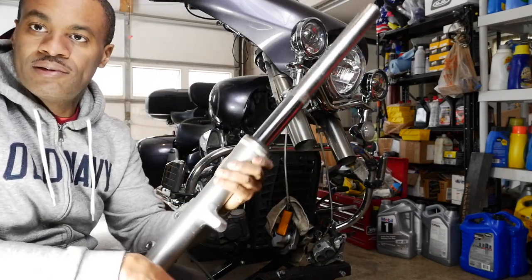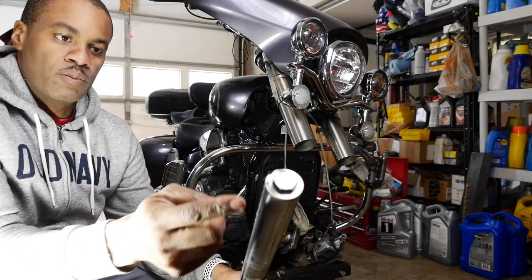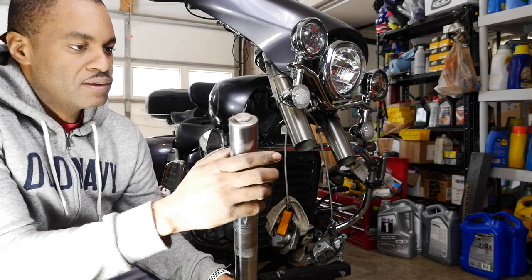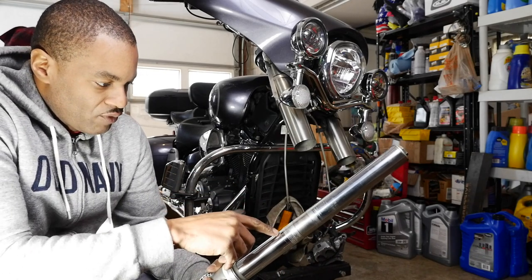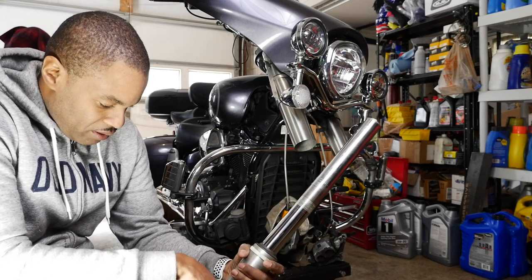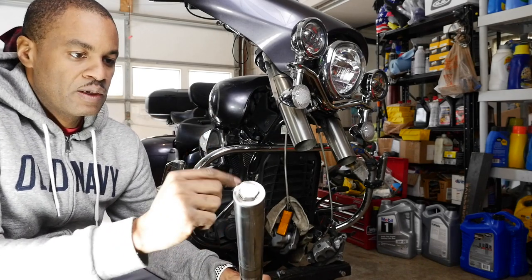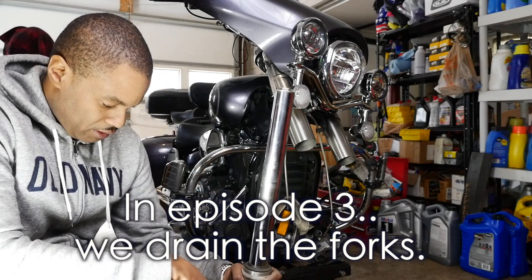Now that you have them out and want to service them, you're just going to want to pull that top cap right there. It's a little dirty — the forks are overall a little dirty, but you can clean them up. You can see a lot of dirt there, but you're going to drain your oil out. So we're going to remove this cap and drain the oil out of here.